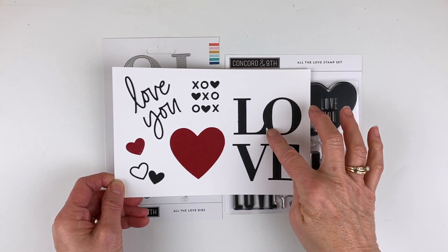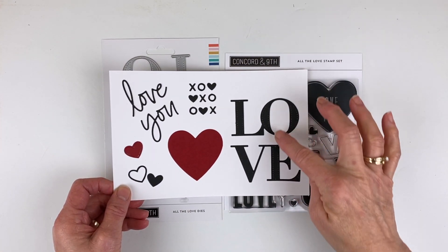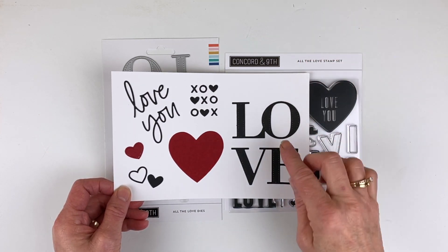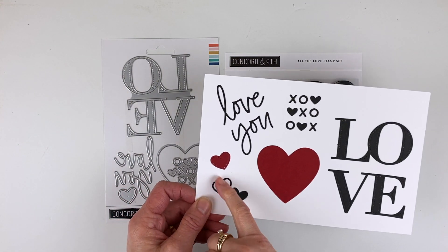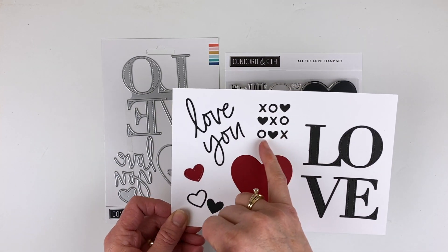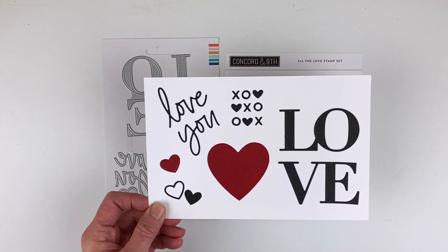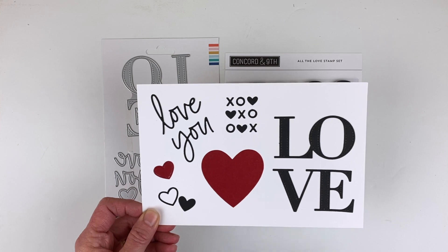In addition to the stamp set, you also have these large graphic 'loves' — this is the LO and the VE — and they cut out in two different spots so you can line them up vertically or horizontally if you want to say 'love' all the way across. You have a solid heart, an inner and an outer heart, the 'love you,' and another really cute script. Then you have the X's, O's, and hearts that create confetti for shaker cards or to add to your card itself.